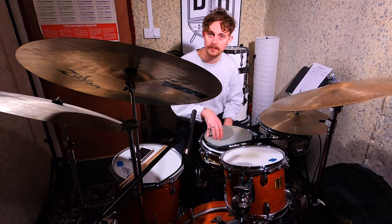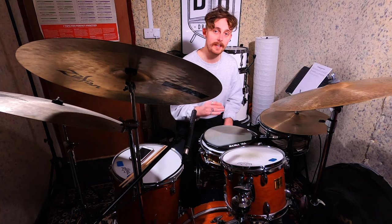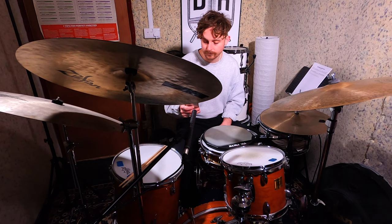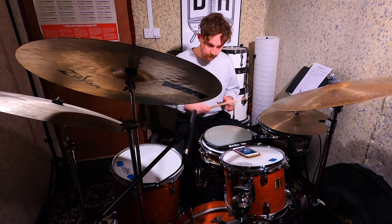The second thing I'd recommend is if you're working on just generally playing faster, or maybe getting faster with a particular pattern or rudiment, try to get really specific and start to track your progress. So let's say for example you're working on paradiddles and at the moment your paradiddles are feeling comfortable at 120 BPM, but when you get to 130 BPM that's where it starts to get a bit sloppy.